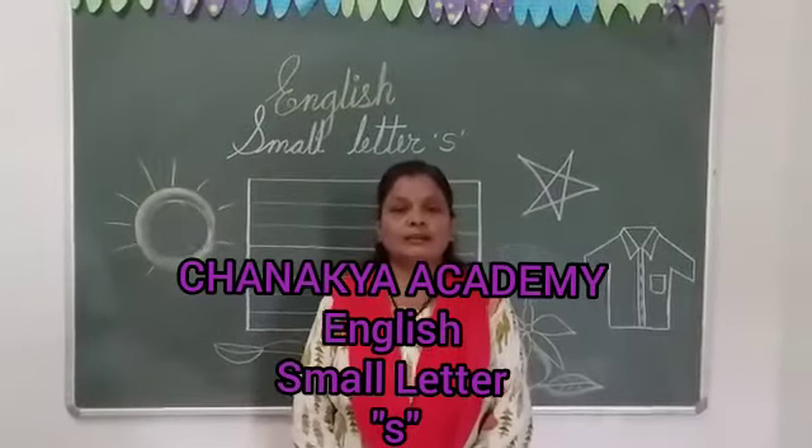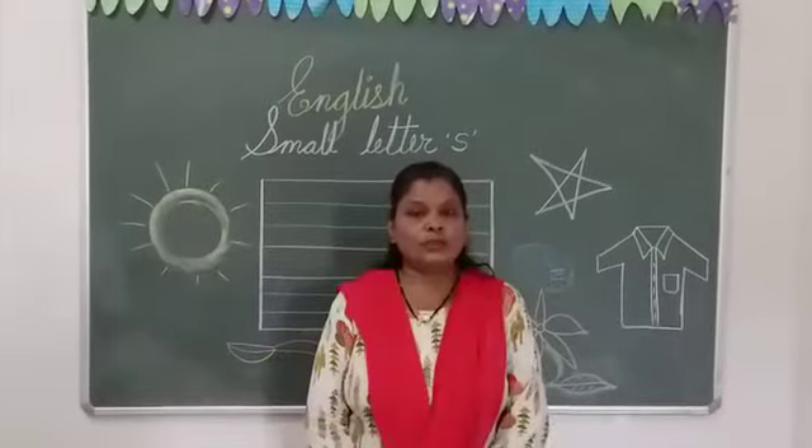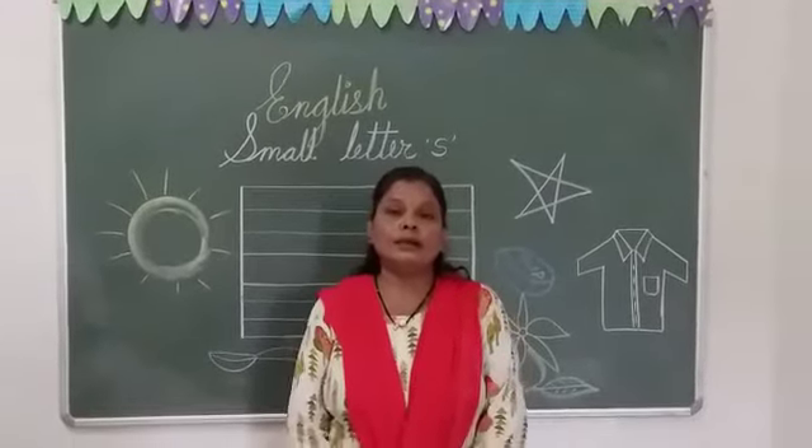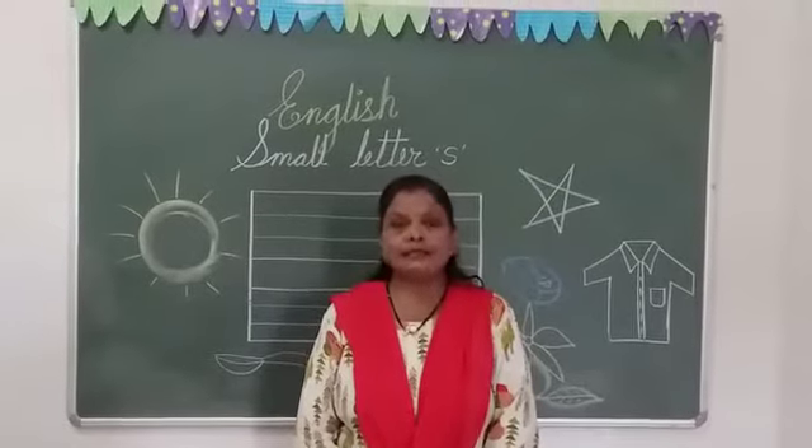Hi, good morning Nani Charakians, how are you? Now kids, today's subject is English and today we will be doing small letter S and its formation.